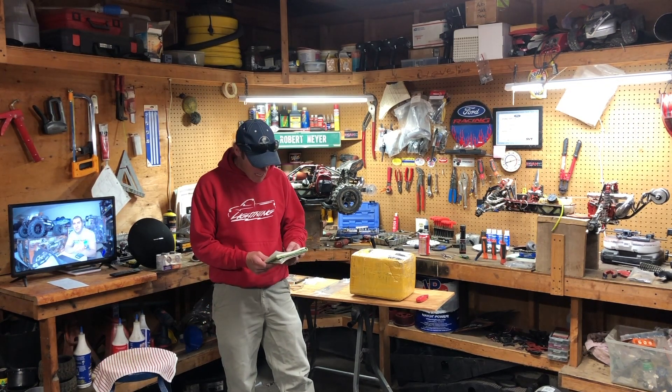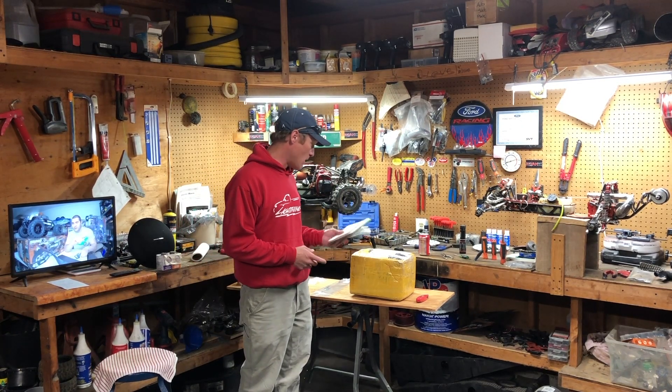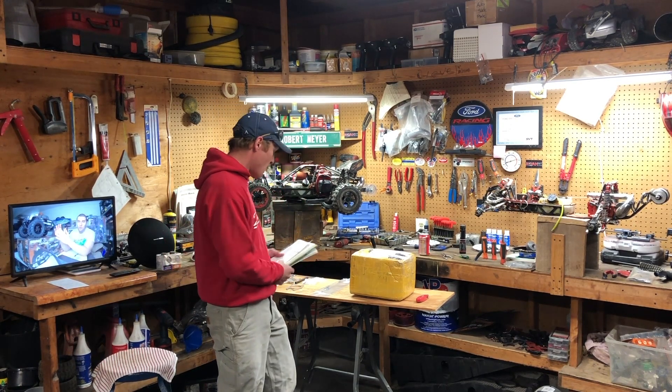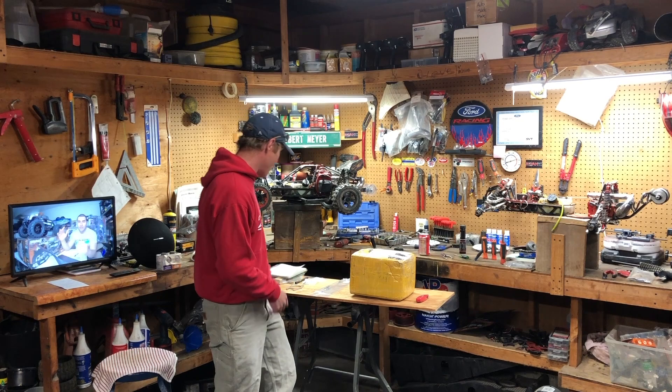Welcome back to the Sweaty Potato Meyer RC channel. Today is a very special video because we're going to be unboxing this box we have sitting here. I got a surprise in for everybody, so let's go ahead and see what's in the box and we'll talk about everything else.